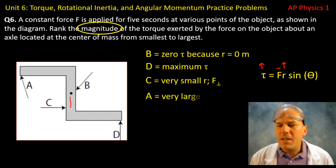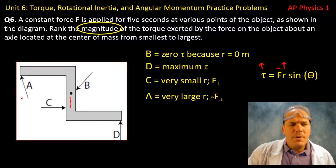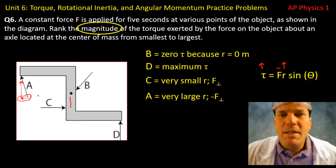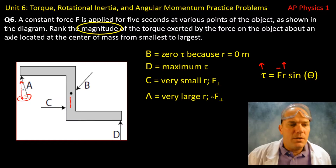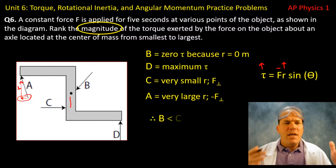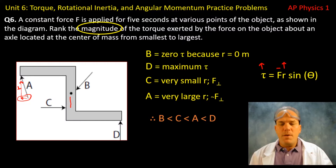Force A has a large R, but the force is not entirely perpendicular — it has a component that cannot create torque because of its angle (sine zero or sine 180 gives zero). Only the perpendicular component of force A creates torque. So ranking from smallest to largest: B is less than C, C is less than A, and D is the greatest.